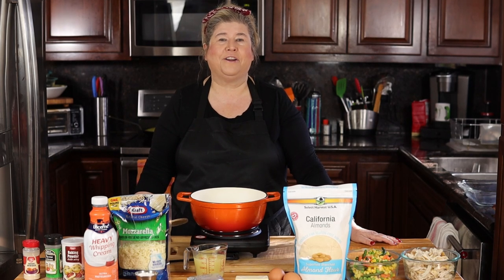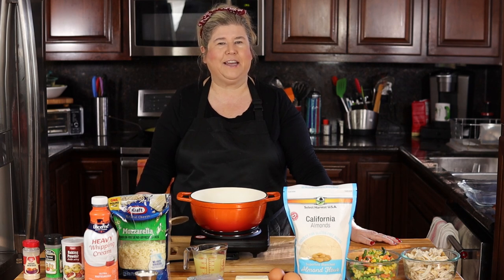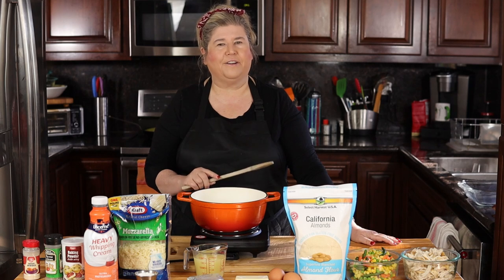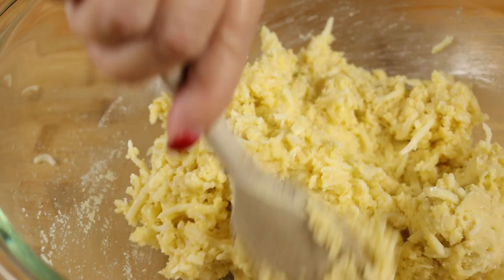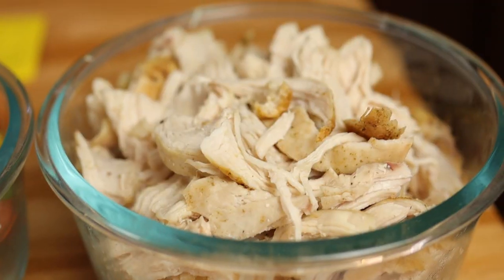Hello my foodie friends and welcome back to another edition of In the Kitchen with Karen. Today I'm going to be making one of everybody's favorite comfort food dishes — chicken pot pie. In keeping with our healthy meals for January, I'm going to make it a little bit healthier. Instead of using a regular crust, we are going to substitute almond flour for the regular flour. It's going to have all the usual suspects like the mixed vegetables, shredded chicken, and a nice sauce. Quick and easy — let's get cooking.